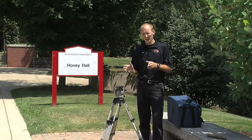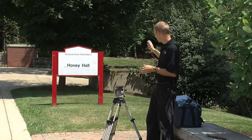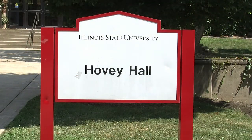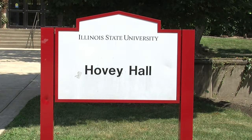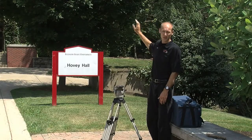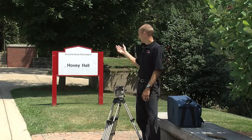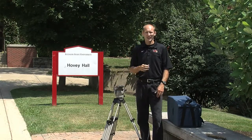What I see a lot is a student will come out and shoot the sign straight on. There are several problems with that — it's just not a very good angle, it's flat, it's very monotone. And if you were out here, you would see that the building behind that sign is not Hovey Hall, which doesn't match the sign.